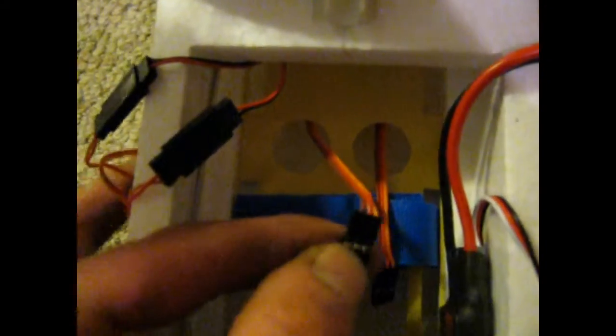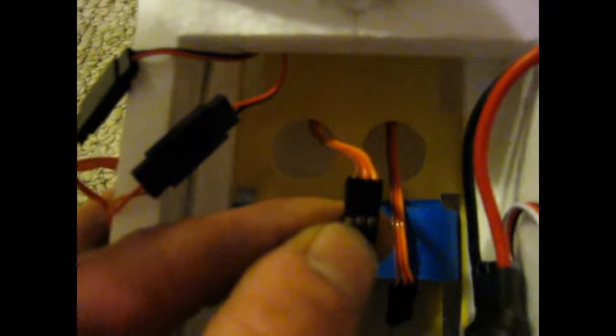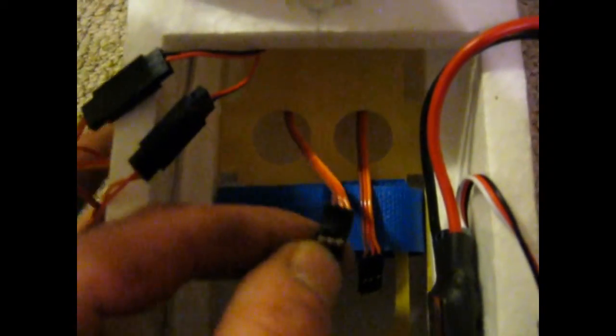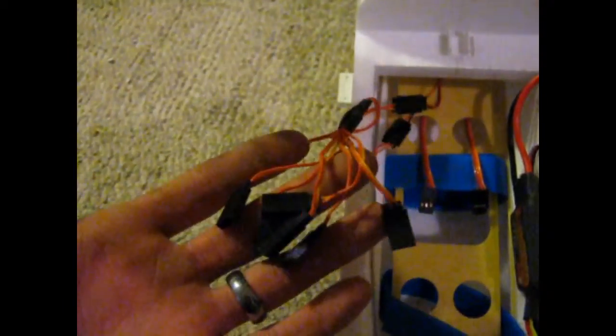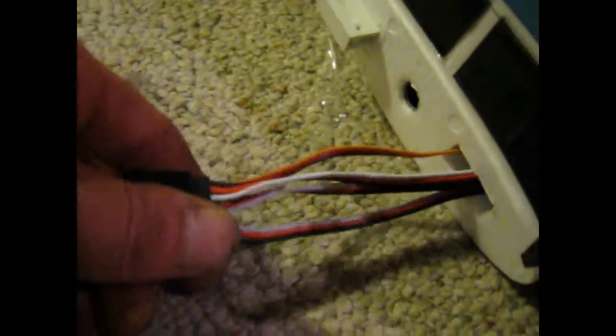Anything that has got three wires on it goes to the receiver. One of the two three-wire connectors is going to be for the tail rudder end, and the other one is for the elevator. Anything that's got two wires denotes LED lights, and they're going to plug into this very large harness. This plane didn't come with any Y harnesses for the ailerons or flaps, so I just went out and bought some.